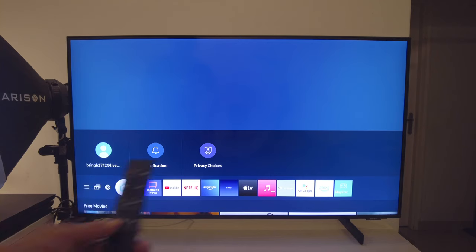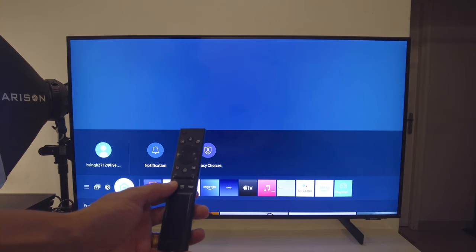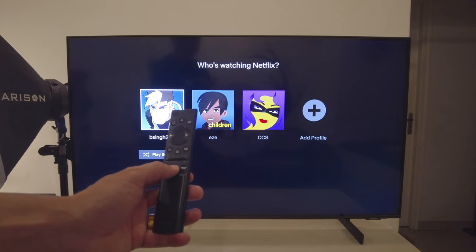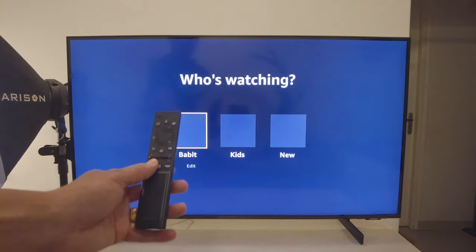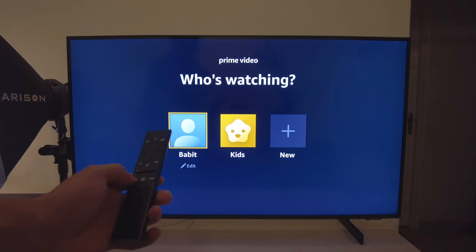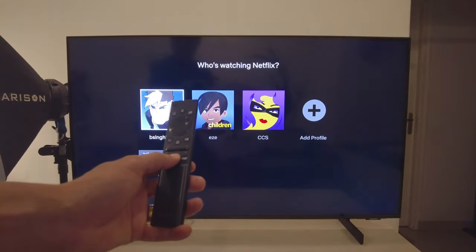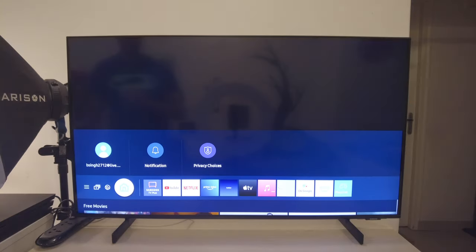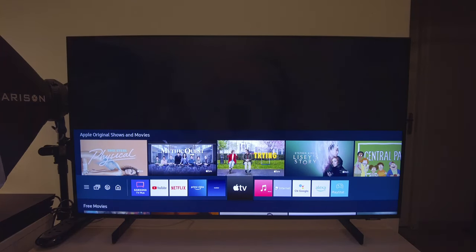The other thing I really like is the quick buttons on the remote. It has dedicated buttons for Netflix, Prime Video, and Samsung TV+. I just want to show you how quickly you can move from one app to another — I hit Netflix, bam, I'm in Netflix; I hit Prime Video, bam, I'm in Prime Video. My experience with Prime Video on Android TVs has been mediocre, but here it works really well — much better than on Android TVs. That's how fast it works — kudos to Samsung and Tizen OS.